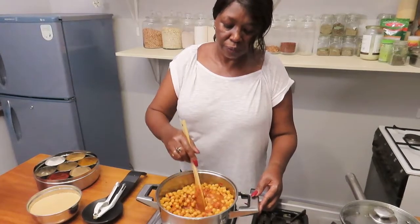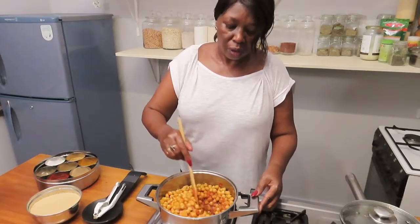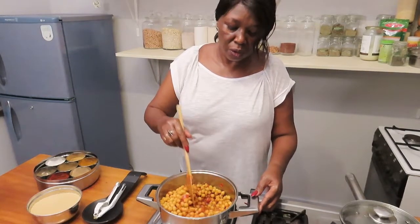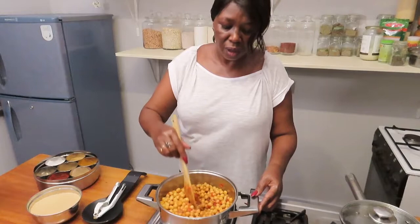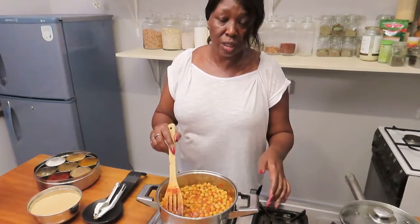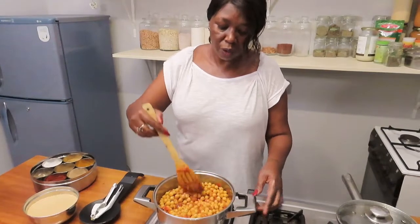Tomatoes contain lycopene, which is also found in melons. It helps us to prevent cancer — it's quite powerful.